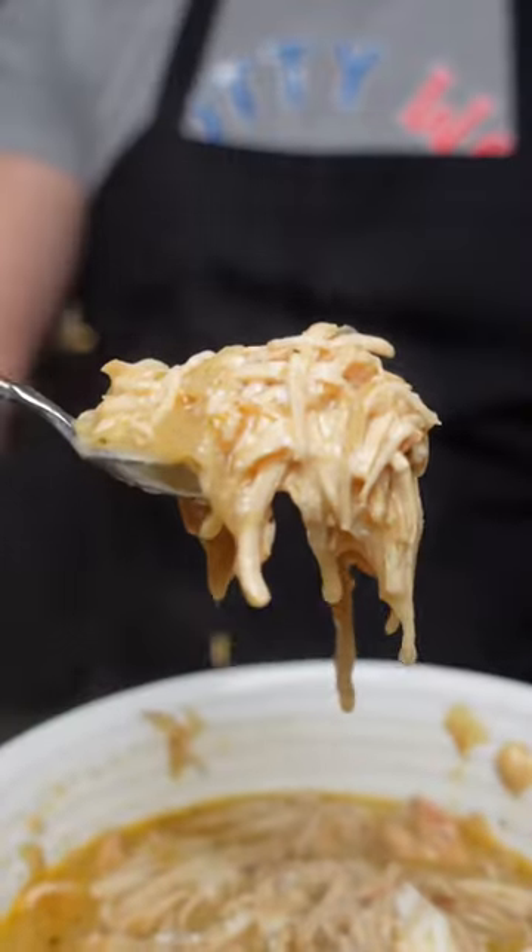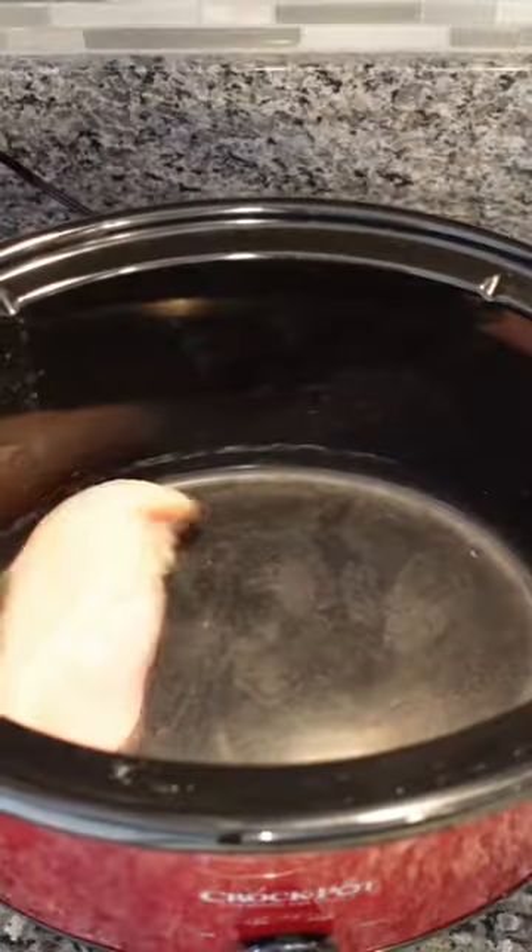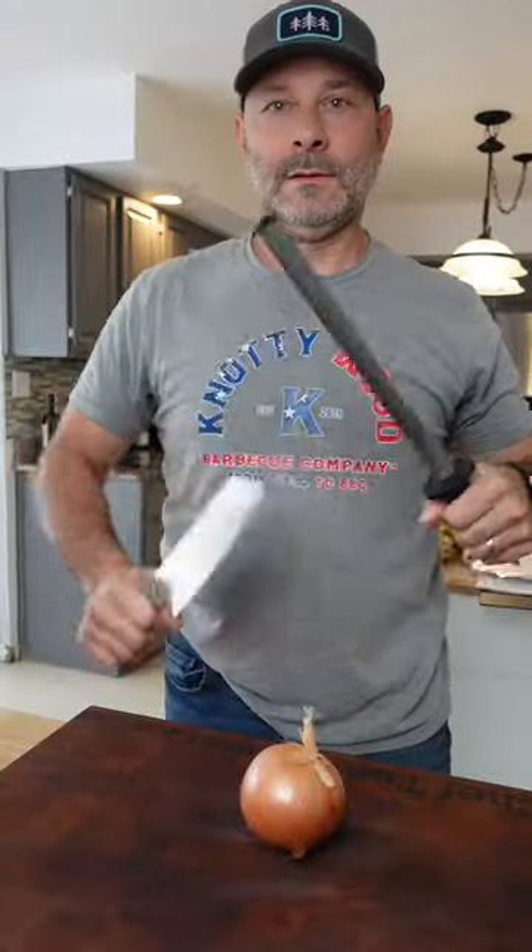If you're looking for an easy to make crock pot soup that will last for several days and that's filling, then this white chicken chili is for you and your family.